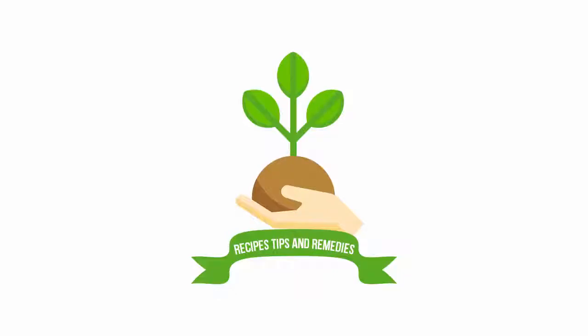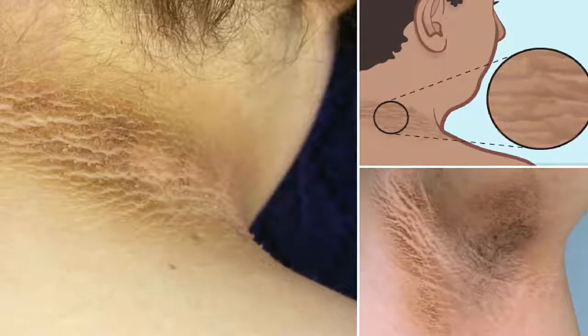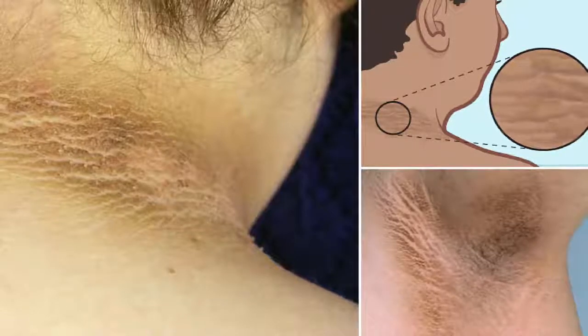Say goodbye to the spots of the neck, armpits, and legs. Many people are forced to face the day with some areas of their body filled with dark spots, which give them an unpleasant and unsightly appearance.